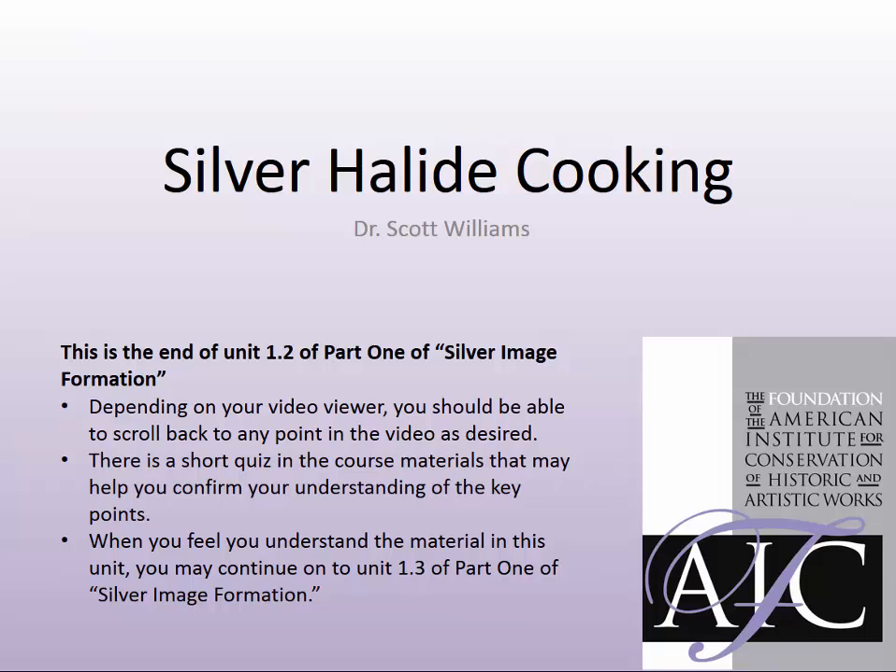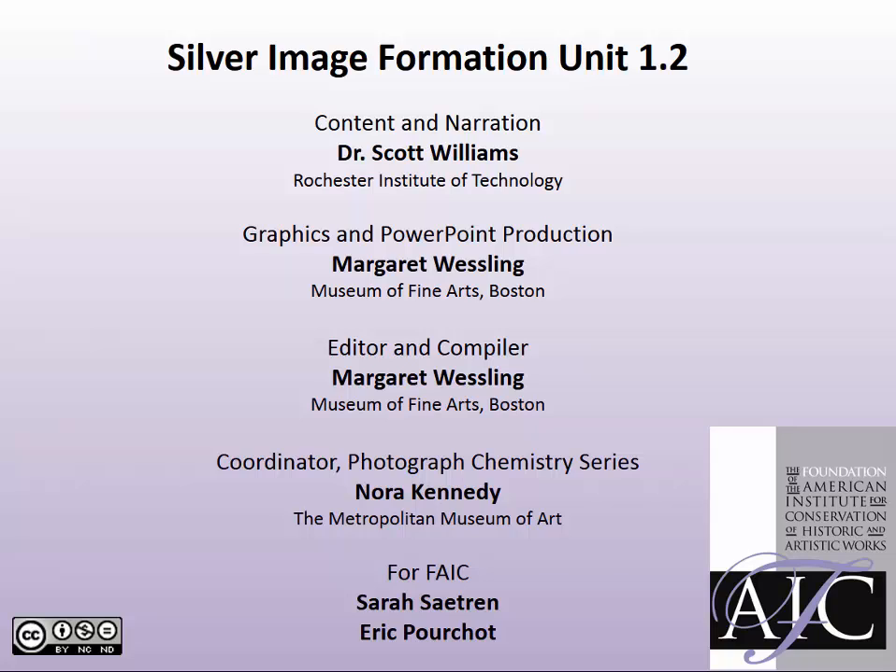You have completed this unit. Depending on your video viewer, you should be able to scroll back to any point in the video as desired. The short quiz found in the course materials on the website may help you confirm your understanding of the concepts introduced here. Many thanks to the instructor, production editor, coordinator, and the collaborative workshops and photograph conservation committee for their work to make this program possible.